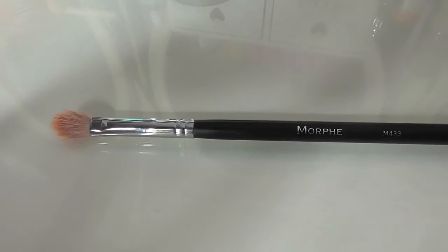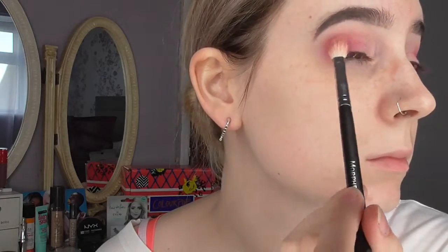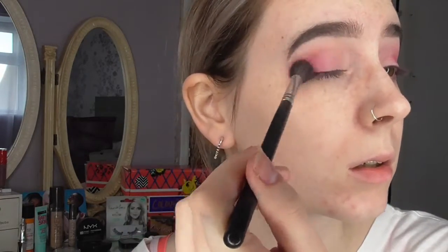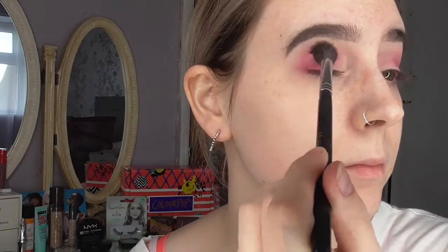Now take a smaller, more dense brush — I'm using a Morphe M443 — and concentrate the colour on the outer corner only. I'm not going into the crease; I'm just blending and intensifying the outer corner. Then use a big fluffy brush to lightly blend everything together. I'm using a clean Morphe M504 with no product on it, just very lightly blending those colours together. You don't want a harsh line between the crease and the outer corner.